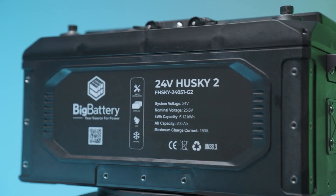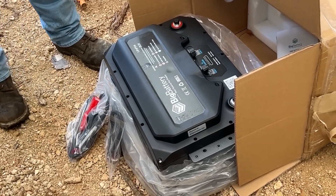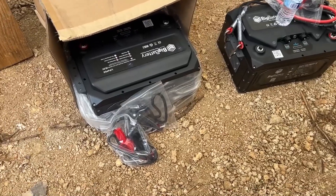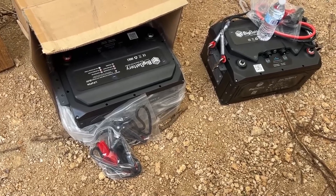Unrivaled versatility for every project. The Next Gen 24V Husky II drill is a versatile powerhouse that can tackle a wide range of projects. With its quick-release chuck system, you can easily switch between different attachments, including a drill bit, sander, saw blade, and grinder.